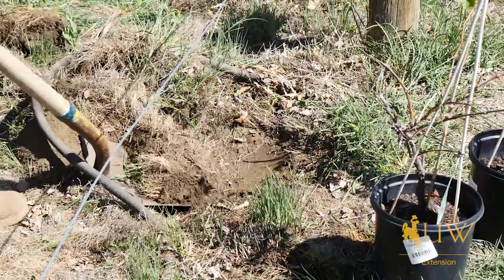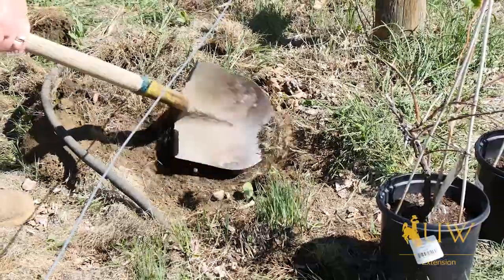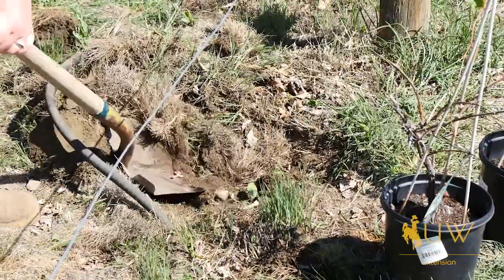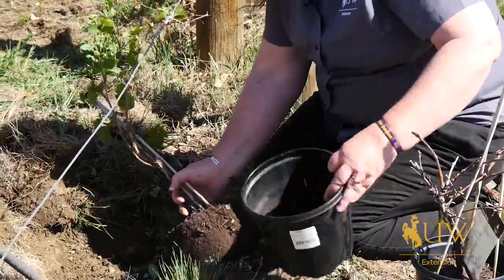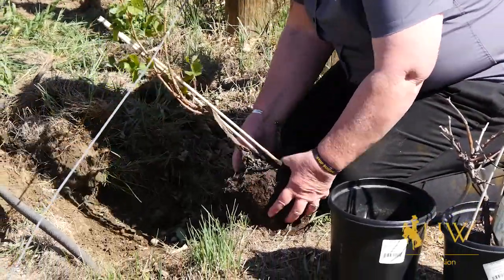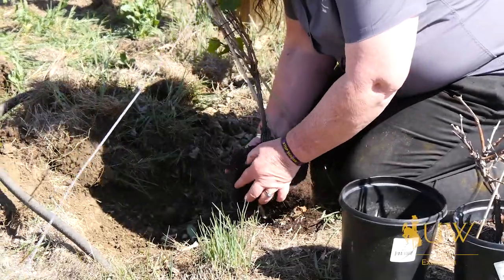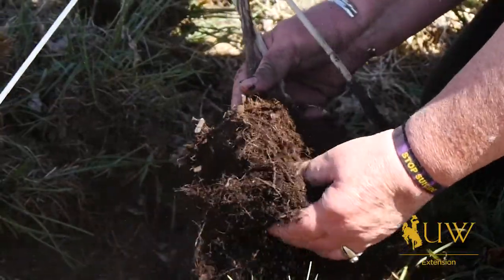You don't want that vine sinking into the ground once the roots are established on them. If the vine roots have begun to encircle in the container they're growing in, you want to make sure that you spread them out. You can trim off roots or do root pruning, but the wider the roots are that you get established, the quicker that root will establish in its new location.